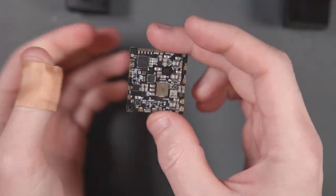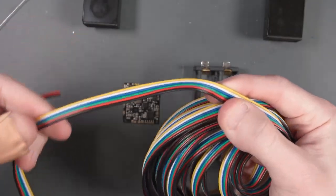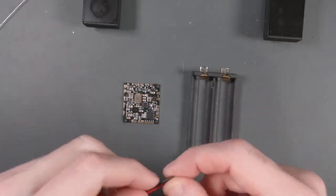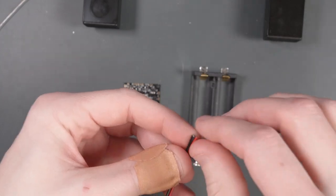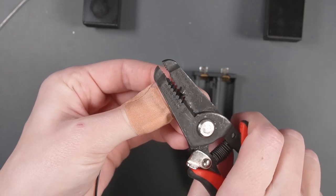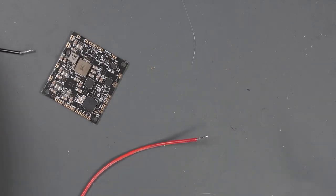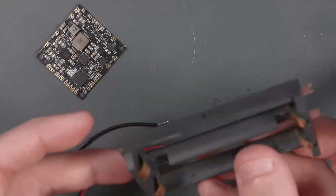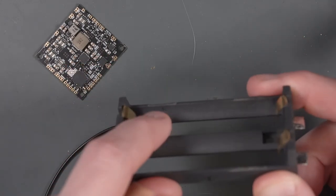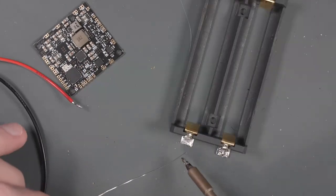Next, we're going to solder the battery holder onto the PMS2. We need this battery holder — I have some 22-gauge ribbon wire that you normally use to wire up LED strips, with a red and a black wire. Let's separate them and strip one side of each, then tin the wires and tin the pads on the battery holder. We only need one 18650 battery, so I'll find the plus side and wire the red wire up to that, then solder our wire to the negative side as well.